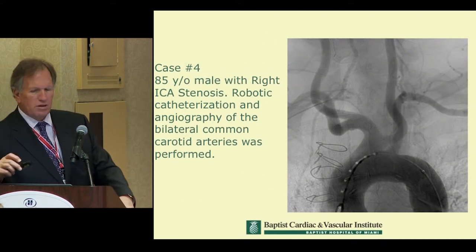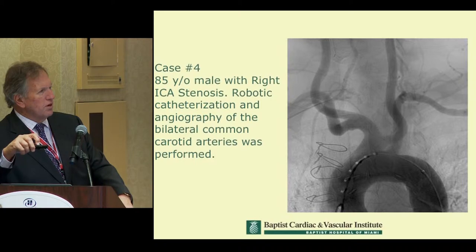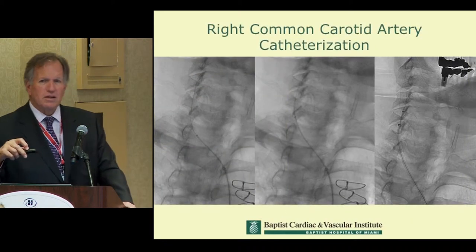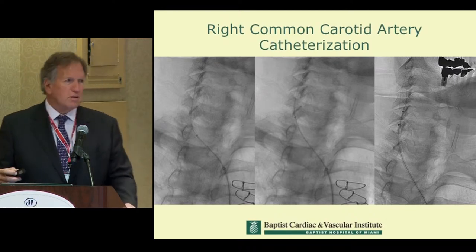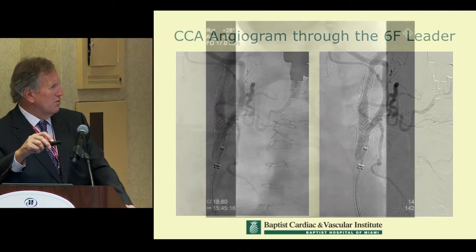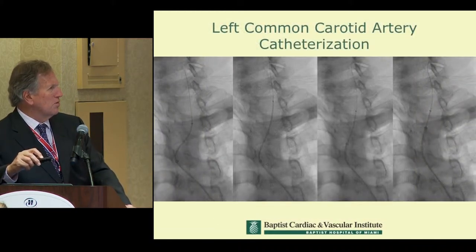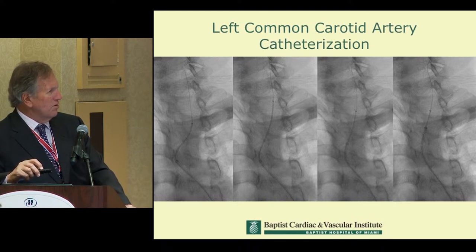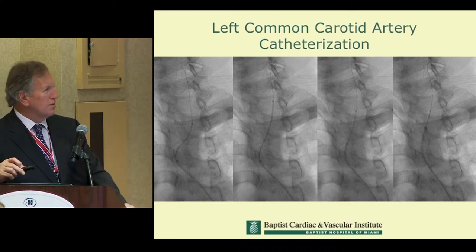Here's an example of what can be done from a catheterization standpoint. This is a type 1 arch with a replaced left common hepatic artery. Just think about how you'd get into the left common carotid artery from the femoral — what catheters, wires, and how many exchanges it would take. In this case, we were able to navigate and place a 6 French sheath. You can see the wires, the leader, and the catheter. The patient was being evaluated for in-stent restenosis from a previous carotid device.